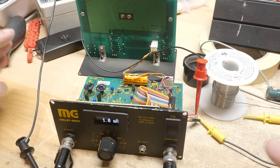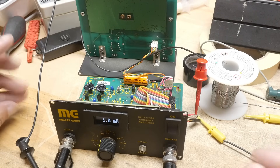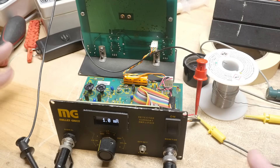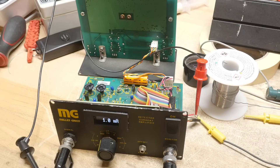Let me show you that it's all working other than calibrating it. What I need to do is just make sure the ranges are correct and the zero offset is correct and stuff. And that's all just software, so nothing to do with the hardware.